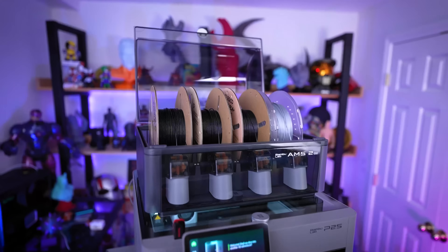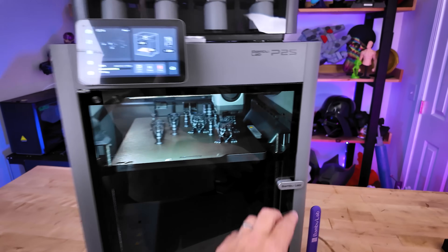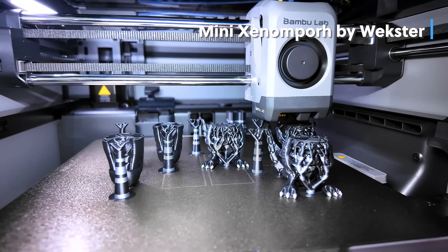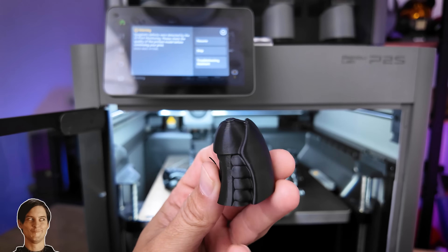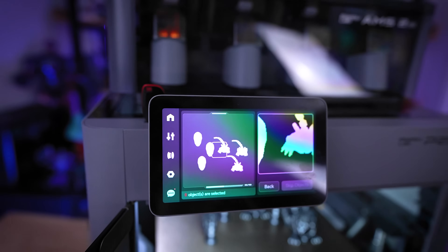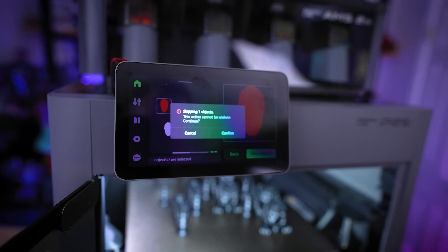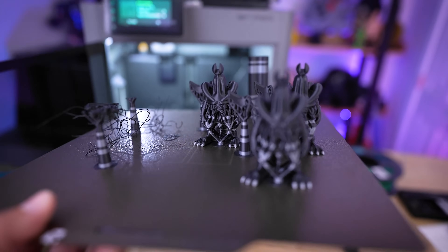I've still had issues with purge material piling up, but the printer did pause when it detected that filament had purged and piled up in the back. I loaded up a Xenomorph file by Wexter to test multicolor printing, but unfortunately the heads started to fail — which gave me a good opportunity to test the object cancellation functionality, and that worked flawlessly. The bodies printed properly though.